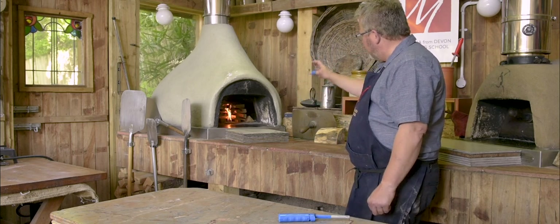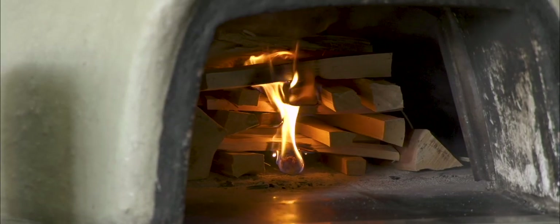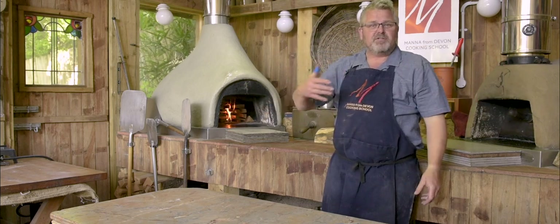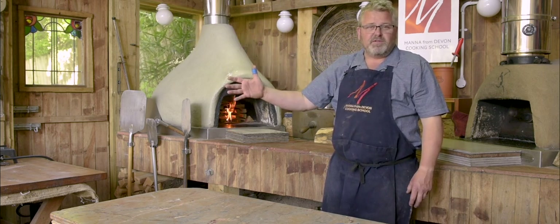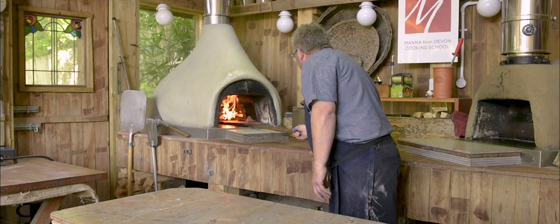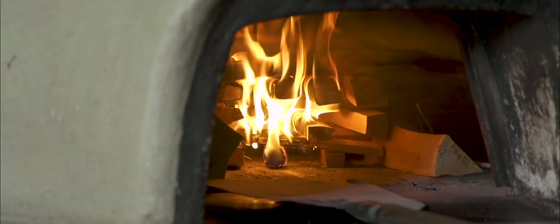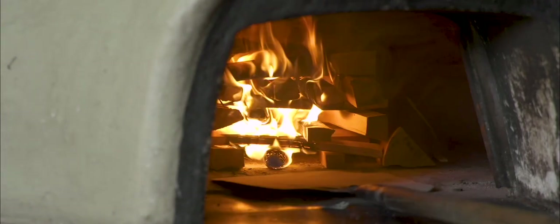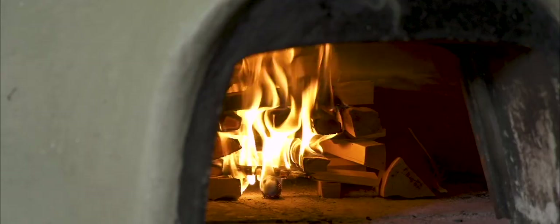We're going to give that four or five minutes, make sure we've got a nice bright flame burning and established that airflow, then we can push it right back into the centre of the oven. When it's in the centre, the flame goes up hitting the roof — energy is going into the dome of the oven, not coming out of the door, not going up the flue. Super efficient, making the best possible use of our fuel. Because I've built this nice Jenga stack it's a very simple job to push my fire back into the centre and put my little supports back in place so the fire doesn't collapse and spread too quickly.